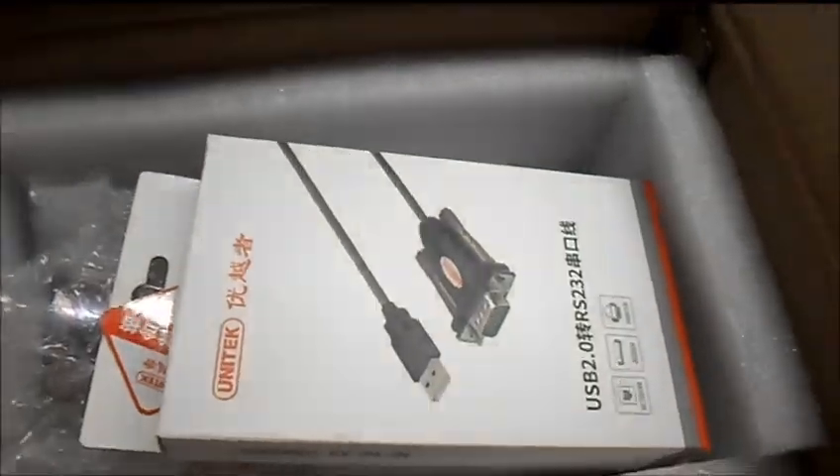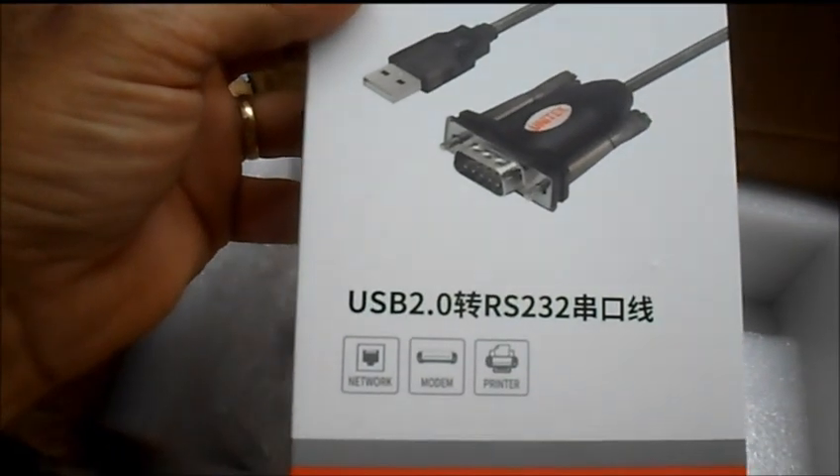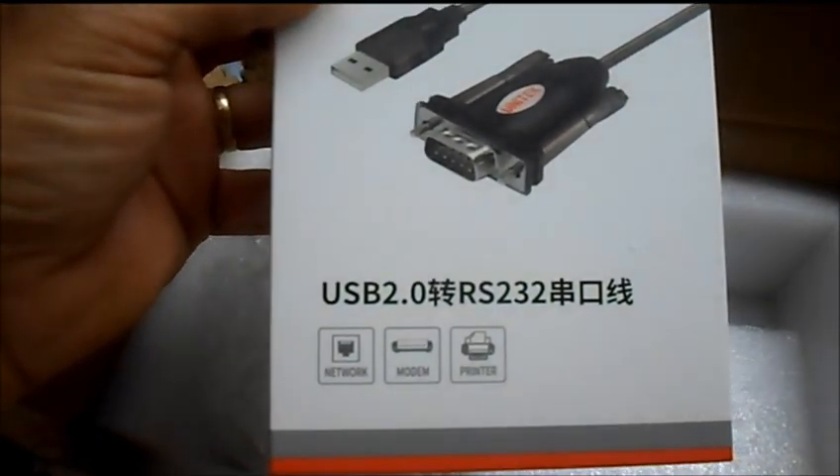We got our package from Kelly Control, boxed up real nice. Got our USB to RS-232 converter.